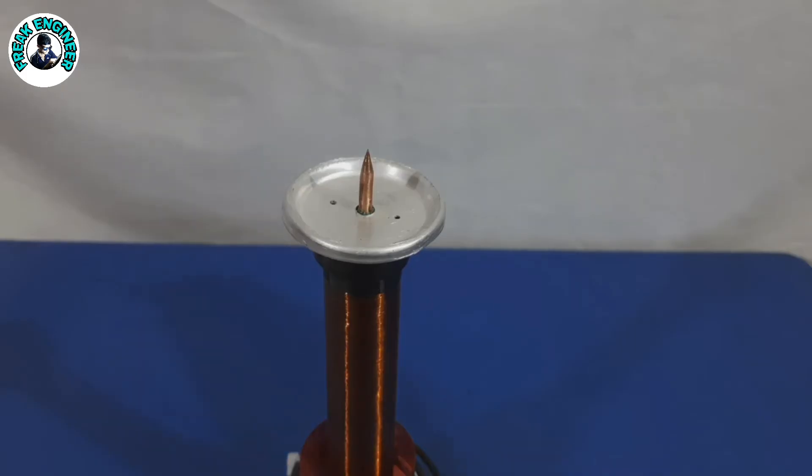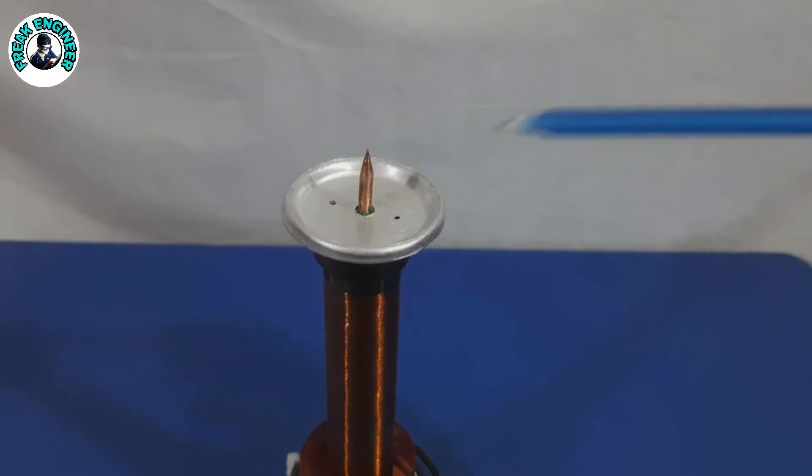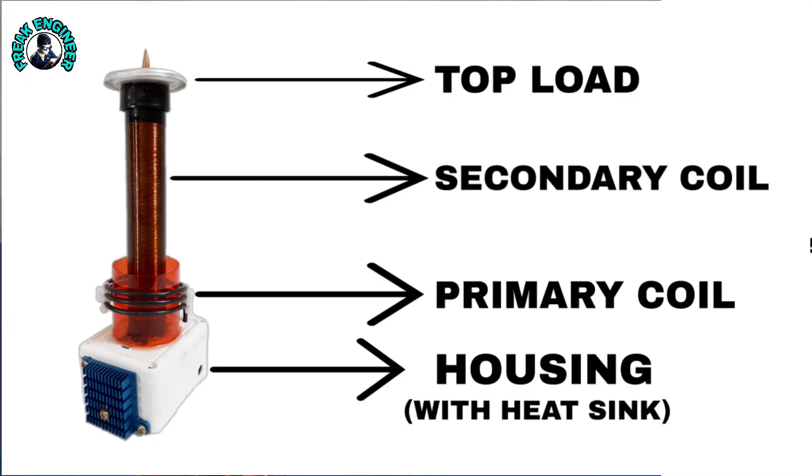Top Load: For the top load I used a copper rod fitted on an LED bulb heat sink. Any lightweight metal structure will work fine, for example aluminum foil.